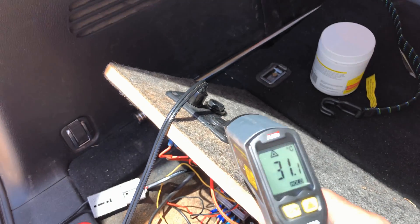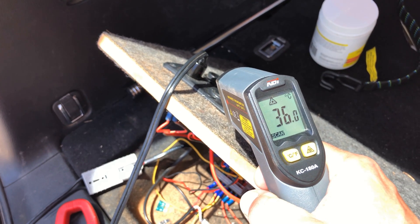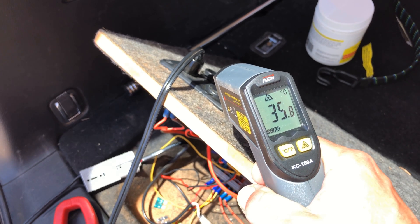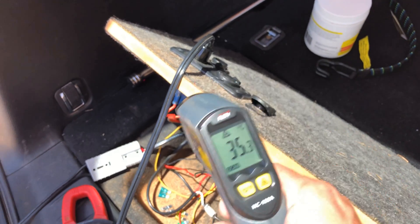The cigarette lighter one is reading 36 degrees — so that's a big temperature difference. The only thing that's different is the plug. It's just better contacts with the Anderson plug.